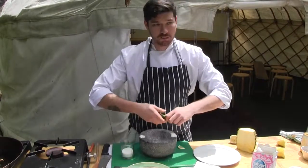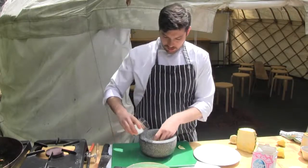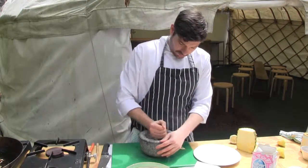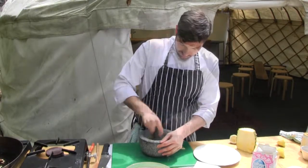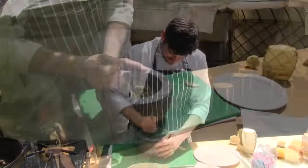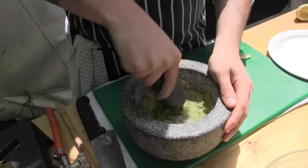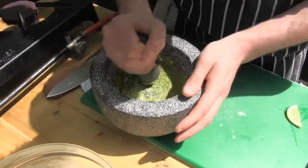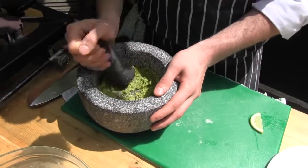And to finish the dish off, we're going to do a nice mint sugar. So we're going to get a tiny bit of mint like that, just rip the head off. Add about two tablespoons of sugar in there and press it in the mortar and mix until it turns into a mint sugar.